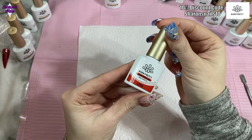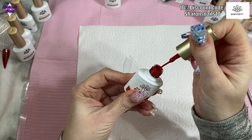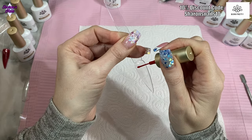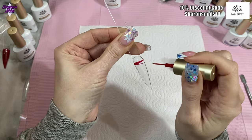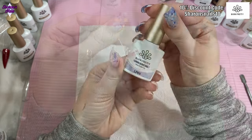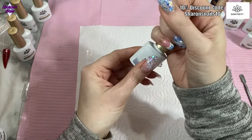First up for the liner gels is number 03, which is the red. It hasn't got any shimmer in it — it's just a plain red liner gel. Then we've got number 05, which is a really exciting one.